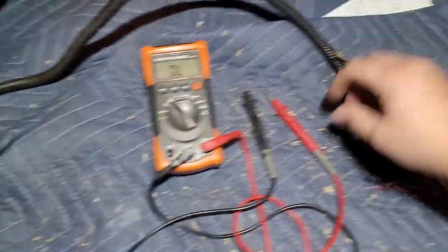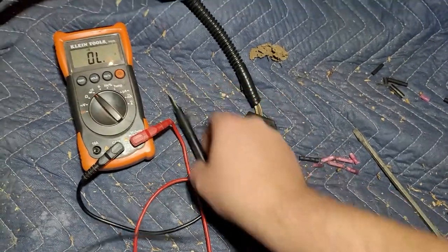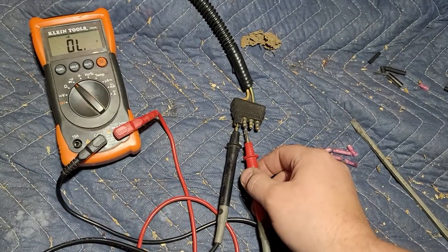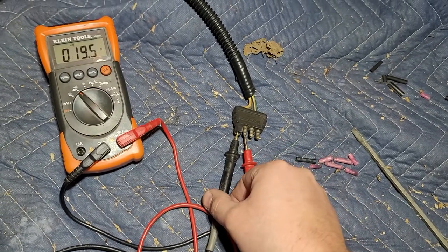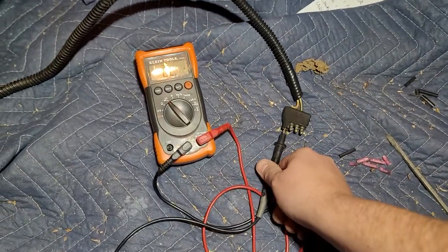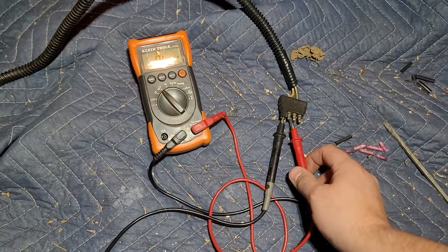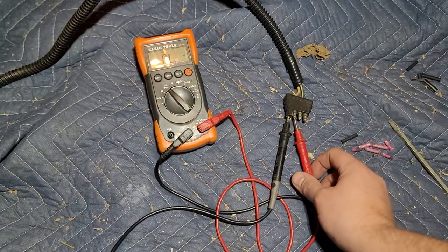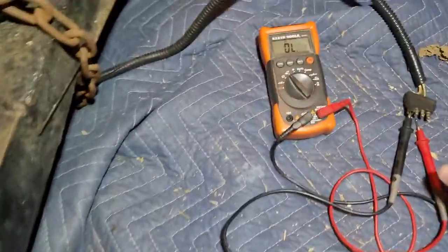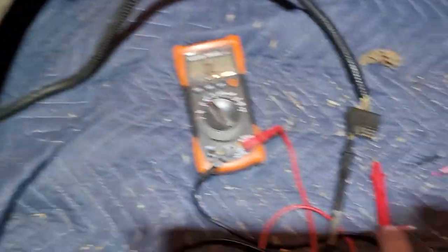You're going to want to put your probe in here and check every connection — I would check every connection. You're going to have an alligator clip, or a friend, or someone hold it. Now it's beeping because I have my bulbs in, but take your bulbs out, put your probe on the ground. With your bulbs out, you shouldn't have any beeps on these leads. Then you're going to go one by one and trace your wire — leave that probe on there.